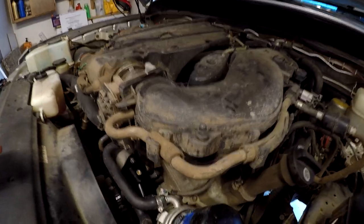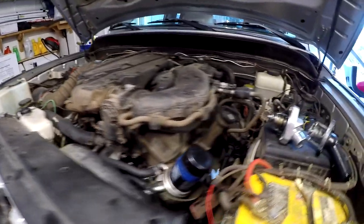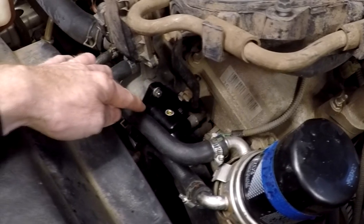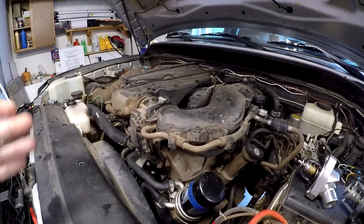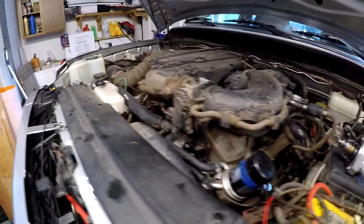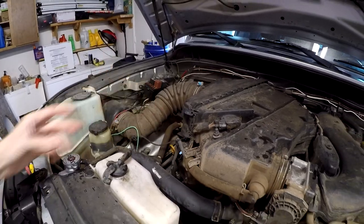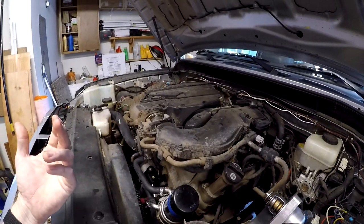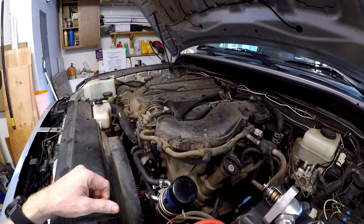I just turned off the FJ Cruiser — it runs very well. I don't see any signs of leakage. It was building full pressure, and I could actually hear the thermostat click open in the billet aluminum housing. It sounded like a very loud distinct click from right there around the time it was at operating temperature. Full pressure in the hoses, up to operating temperature — I had it running for a while, didn't overheat, didn't see any signs of leaking. It seems like it's going really well.